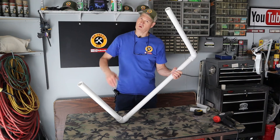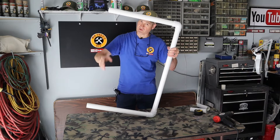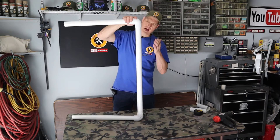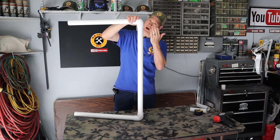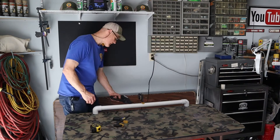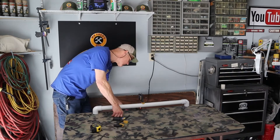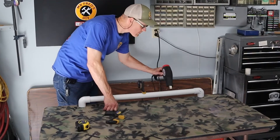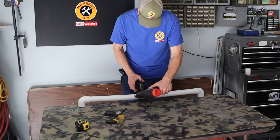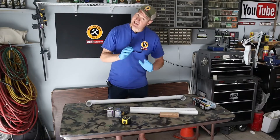Once I assemble my styrofoam cutter there'll be a lot of tension where the wire's going to go, so I'm going to put some camber or bow in the back — kind of like a bow and arrow. I'm using my heat gun to soften up the PVC so that I can apply some pressure and bend it. This will put the curve in that I'm looking for.